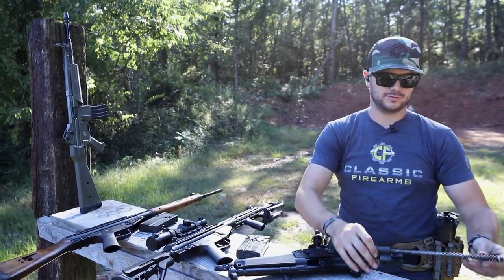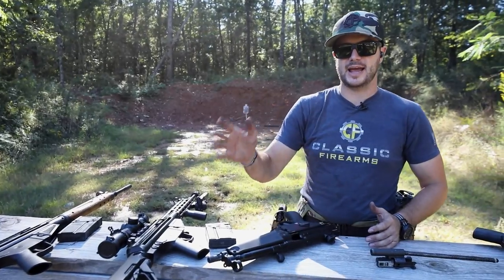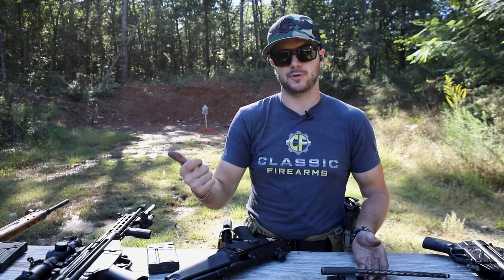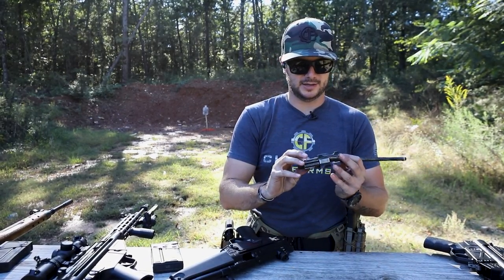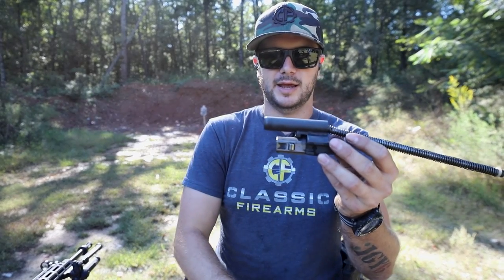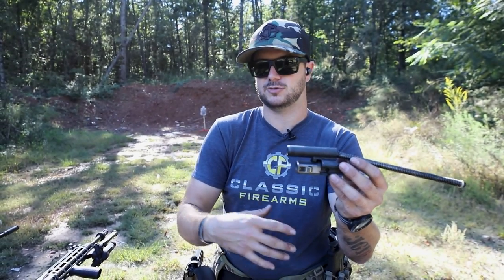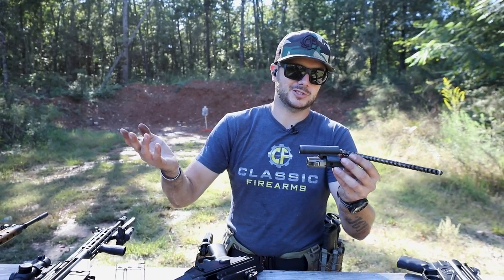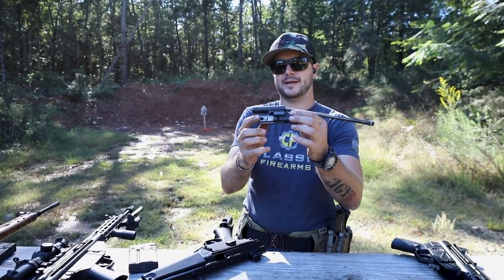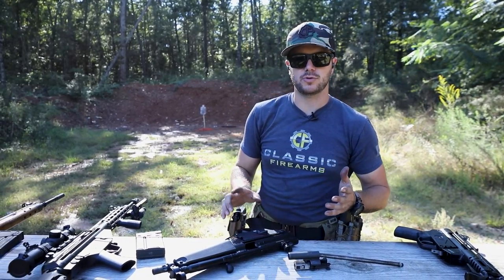If you guys have anything to add, let me know in the comments. The benefits of the direct blowback system are that it's cheaper, a little bit simpler, and doesn't have as many complicated parts. Affordability and reliability — still a very solid system, until you start suppressing. I've had my CZ Scorpion that I run suppressed all the time give me no issues. Roller-delayed blowback is a really cool system. I really like how it works — smooth operation all around.